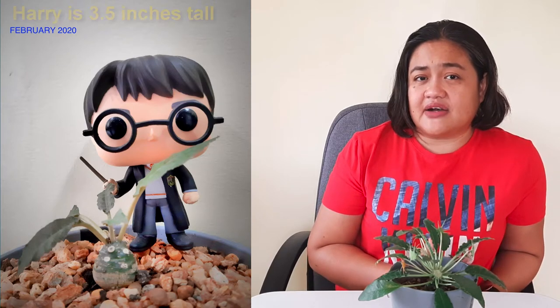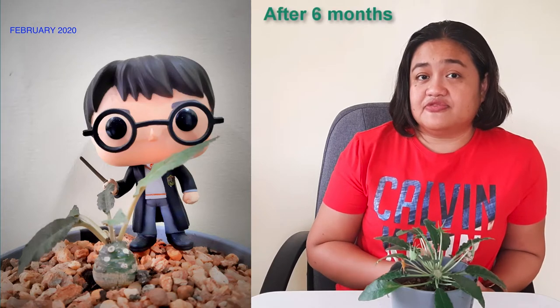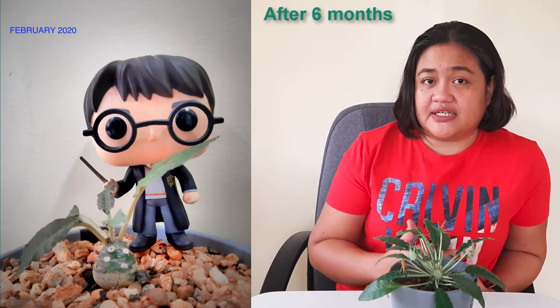I'm going to flash a picture of our Dorstenia when it was small. That figure next to it is a Harry Potter Funko Pop figure that's about 5 to 6 inches tall, so if you're familiar with Funko Pop, you can use that as a size reference.